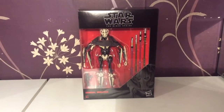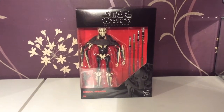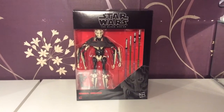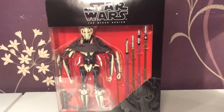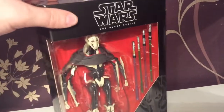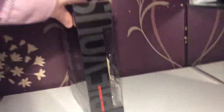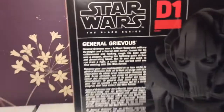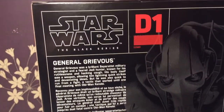Hello and welcome to Smurpee Video, and today we are looking at the impressive General Grievous from the Star Wars Black Series. This is a figure that I have been very excited for, and I'm sure there are lots of fans out there that are excited for it too. And a little bio there — everybody knows about General Grievous.